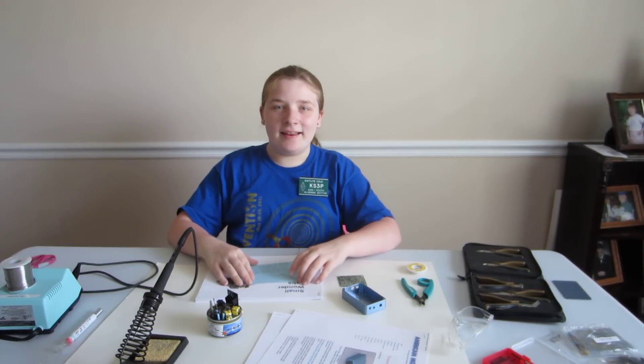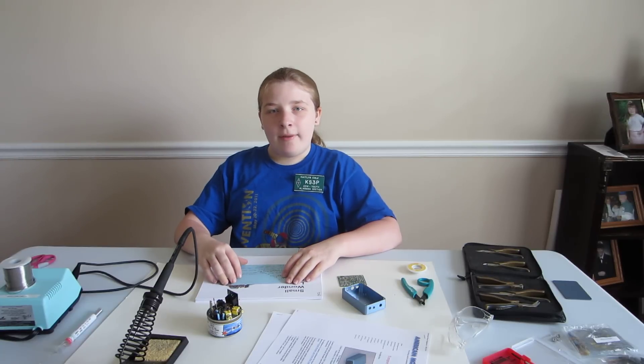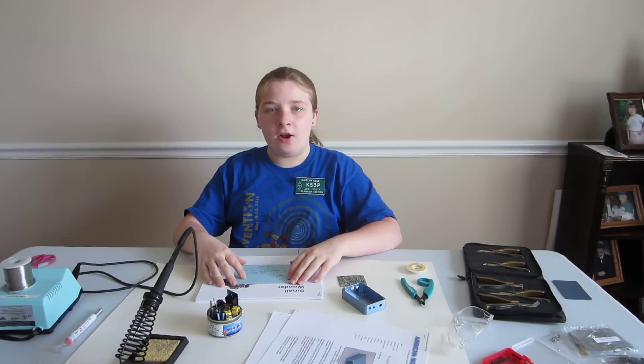Hi, my name is Caitlin. My amateur radio call sign is KS3P. I'm 11 years old and I live in Harvest, Alabama.